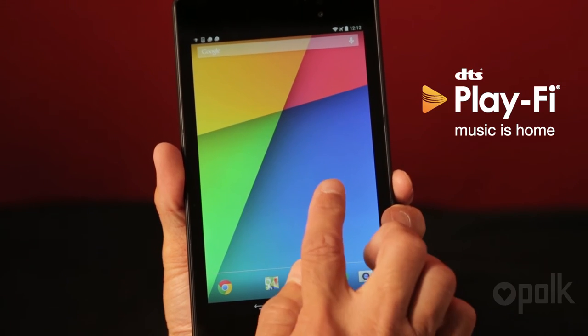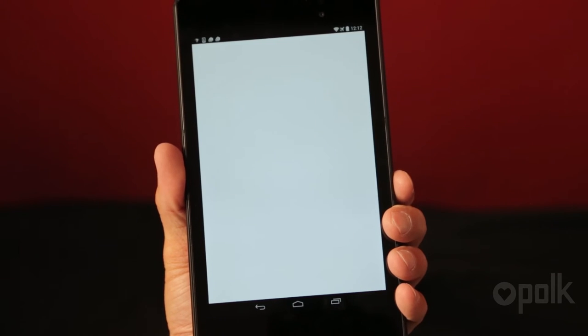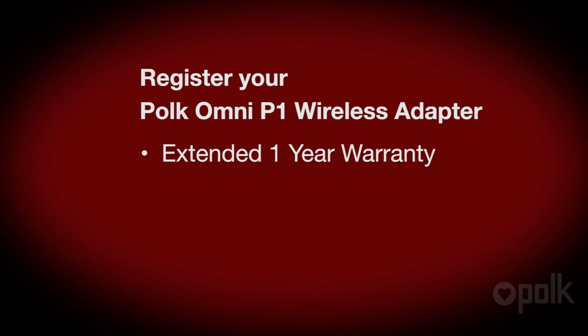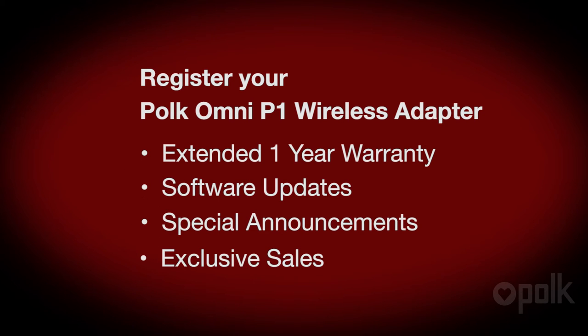Once you've downloaded the app and you open it, you'll be asked to register. If you do, you get an extended one-year warranty and software updates and other cool stuff.